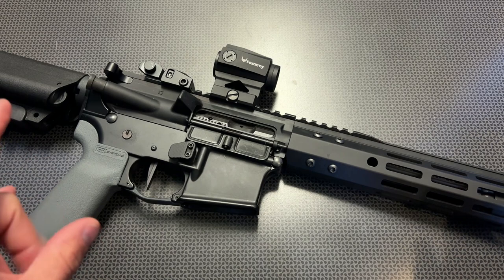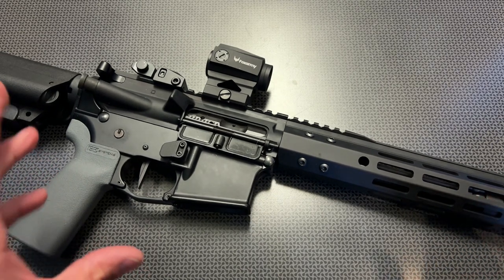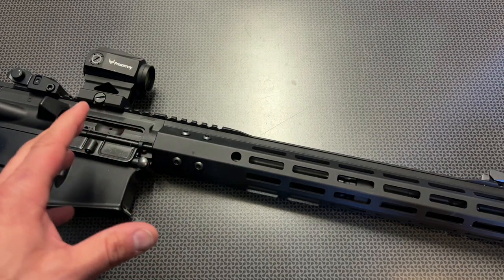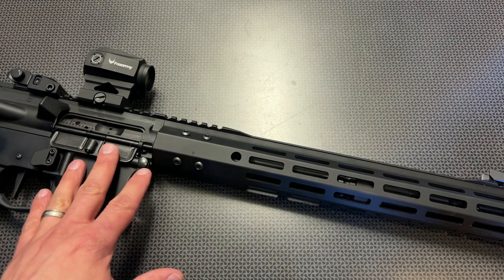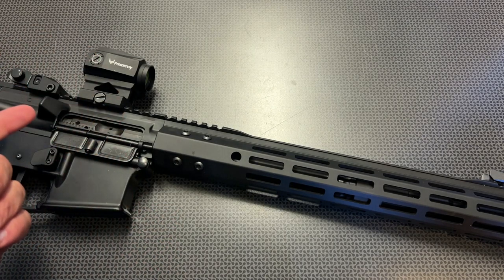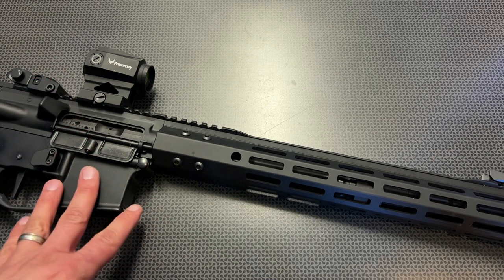BCA also offers free shipping on orders over $300, so you can save some money there, making these some of the best budget cold hammer forged uppers I've seen — really the only cold hammer forged uppers I've seen sub $350 complete with BCG and charging handle, especially some of the options that are around $275 after my code.